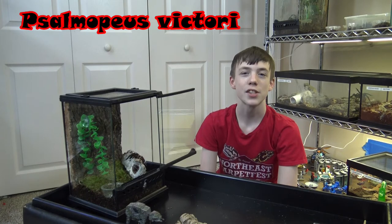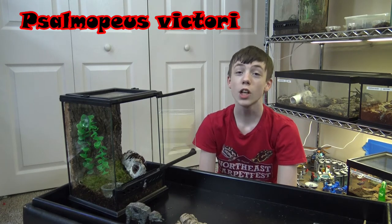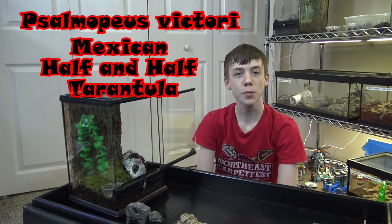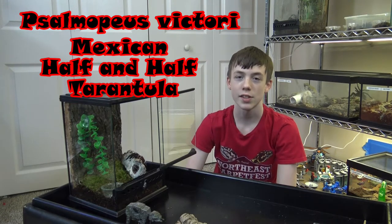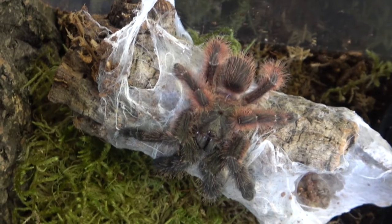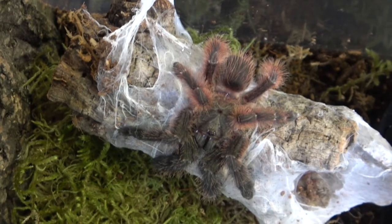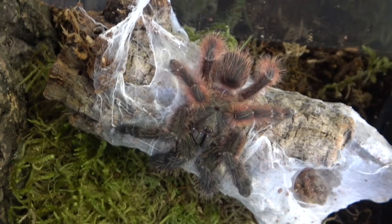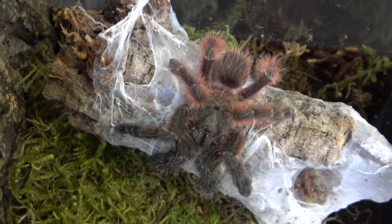The scientific name is Salmopaeus victorii, while the common name is the Mexican half and half tarantula, and that is because the red and black hairs split about in the center. This species shows sexual dimorphism — only the females will get the half and half, and they also have a greenish carapace on the thorax. The males get a little bit of red hair on the abdomen, and their legs get the greenish black coloration like on the thorax.